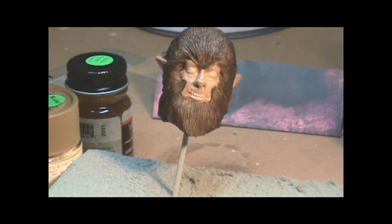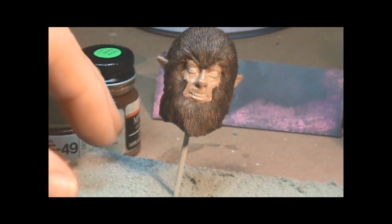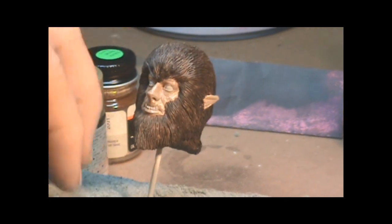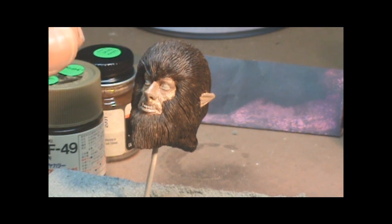I think he's coming along pretty well. I'm not going to make the Halloween deadline, but you know what, it's my project — it's not for anything else — so if I don't make my own deadline, who the hell cares. He will be done, so hopefully — he's coming along. Be right back.